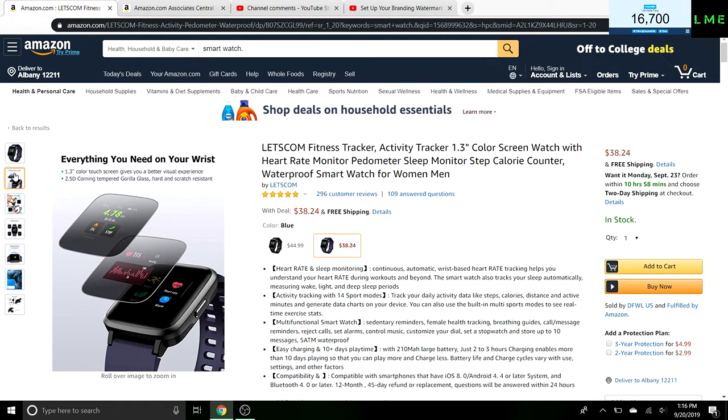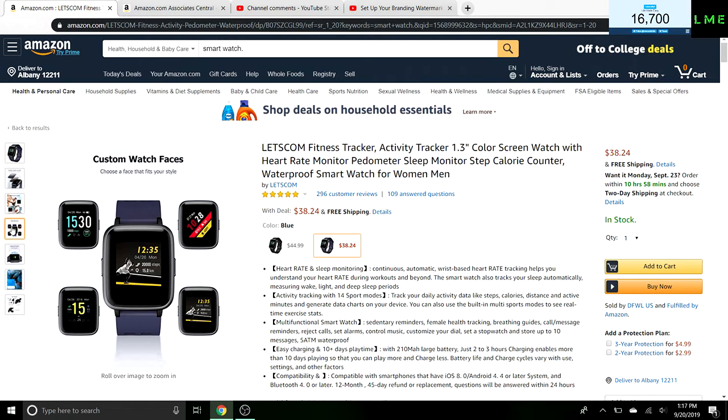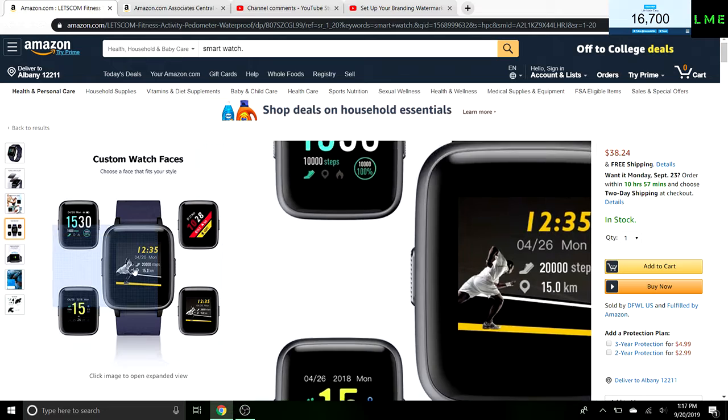It has a 1.3 inch color touch screen which is nice, Corning tempered Gorilla Glass, scratch resistant. Obviously heart rate, calorie count, all the good stuff that a normal fitness tracker would track. You can do all these custom watch faces, which is cool, and it looks like a sharp display as well.